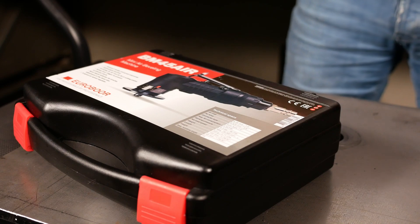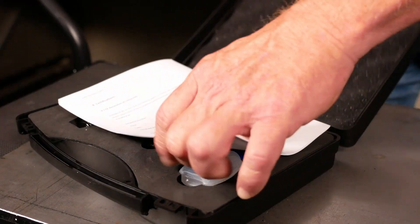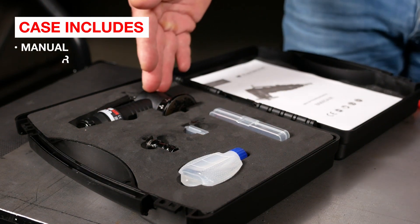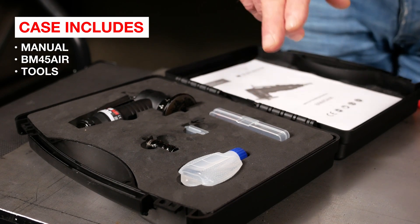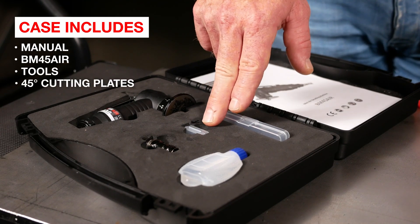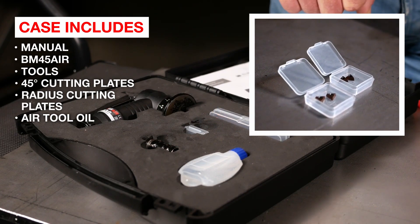Your BM45 Air comes in this handy robust case which contains the following: a manual with a CE declaration, obviously your machine, some tools to change your cutting plates and to adjust the depth. It comes normally equipped with 45 degree cutting plates, but it also comes with the radius cutting plates, and you have some air tool oil.